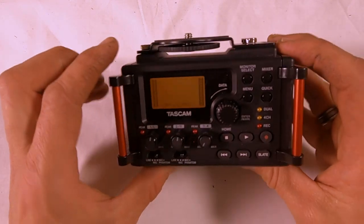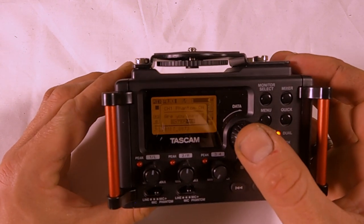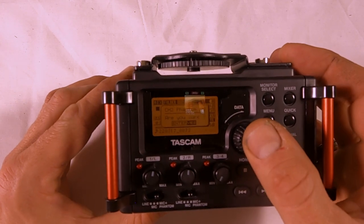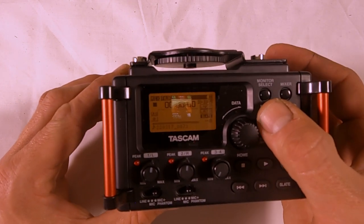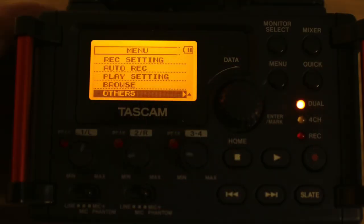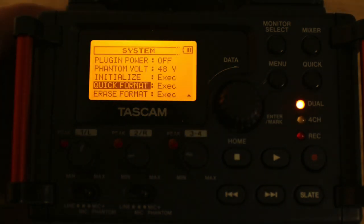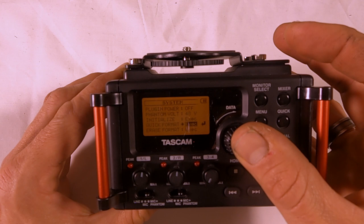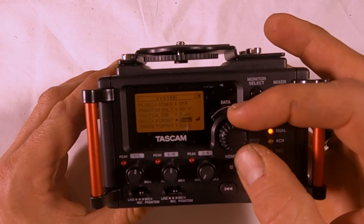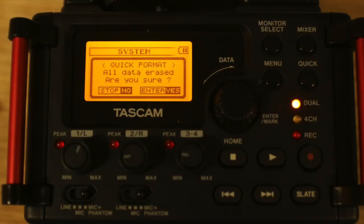It will ask if you want to use phantom power. To format your card, go into the menu, scroll all the way down to Others, then System, and go to Quick Format — press Enter, then Enter again. Use the jog wheel and press it in to enter. This is a quick format — all data will be erased.